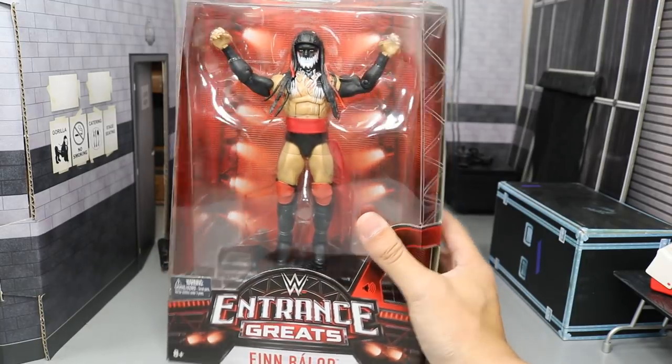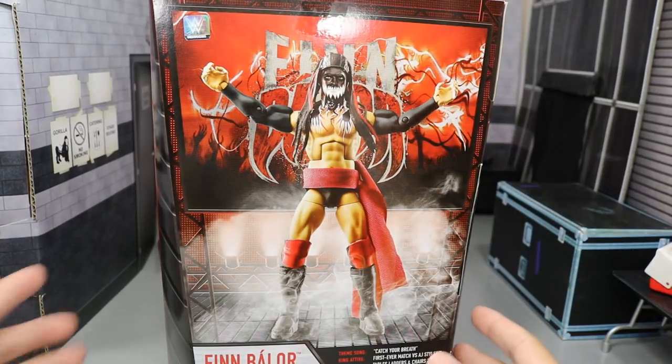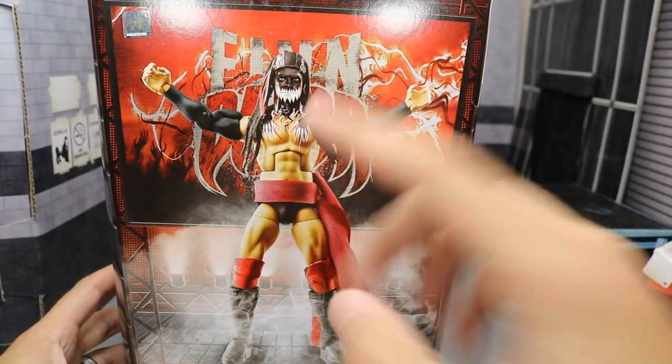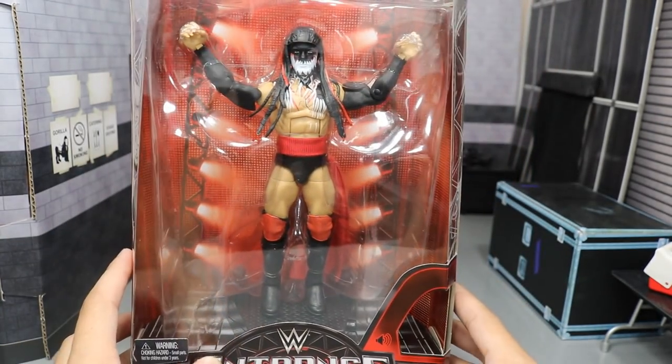The packaging is the exact same as it has been in the past. On the back, this graphic of Finn Balor looks epic. Thank God they didn't use that body mold - that's why I'm so excited. They actually gave us the good freaking body mold, which we're going to get into.